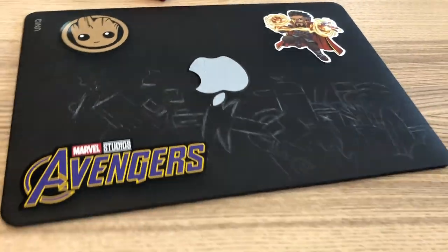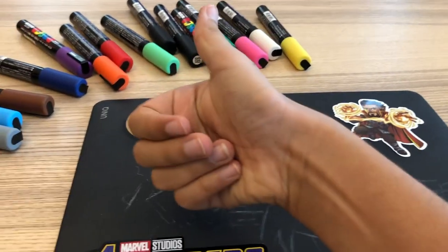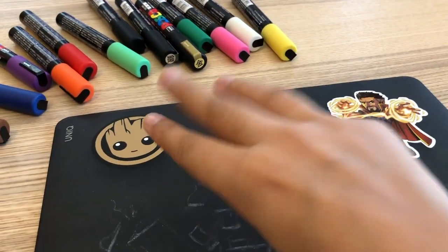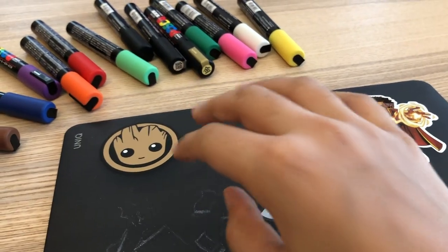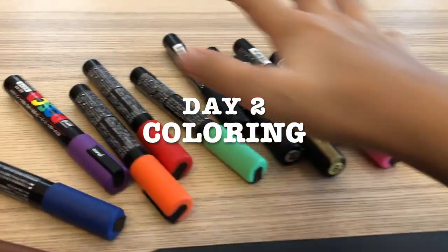We're all done with the sketching, let's do the coloring tomorrow. What's up guys, it's day three — no, oh god — it's day two, yeah, let's go on to coloring.